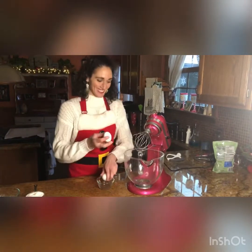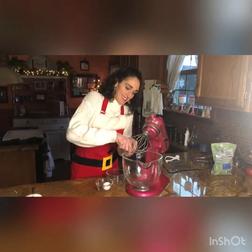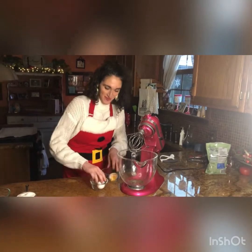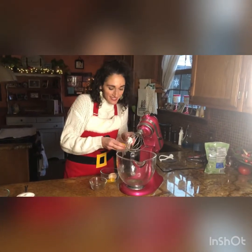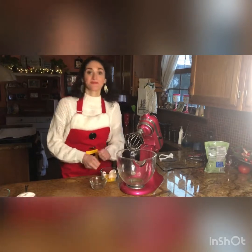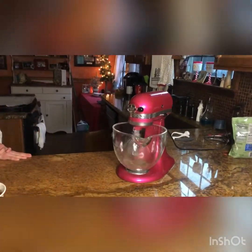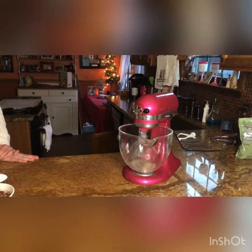The first step is to separate the egg whites from the egg yolks. Put the egg yolks aside for another use, and put the whites to good use by whipping in either a stationary mixer or a handheld mixer until soft peaks form. You're going to whip until the egg whites start to form those peaks.